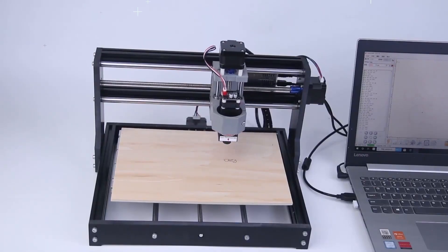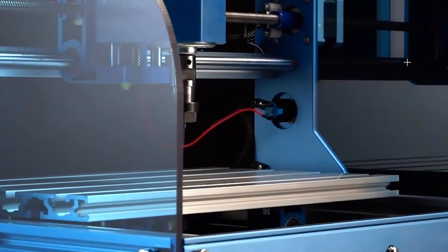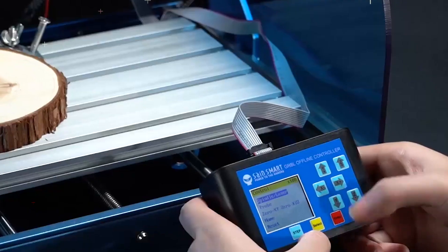A CNC router is a cutting machine used to cut a variety of materials such as wood, glass, plastic, metals, decorations, and furniture.